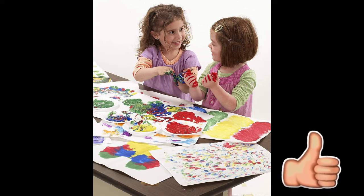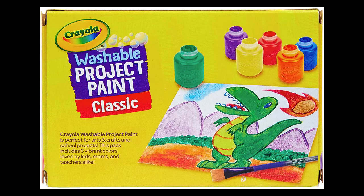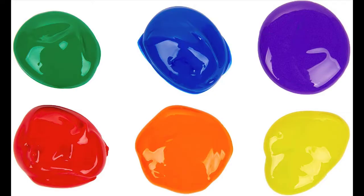Crayola helps keep your kids creative and clean with a creative mindset and a great product that easily washes from children's skin and most washable clothing. Crayola paints are perfect for use at home or in the classroom. Our non-toxic formulas make them safe for artists of all ages. Learning to paint can help children improve fine motor skills, and the blendable colors help young children learn colors and mix secondary colors.